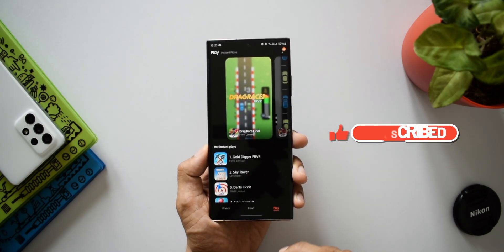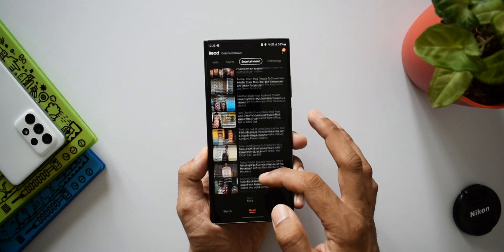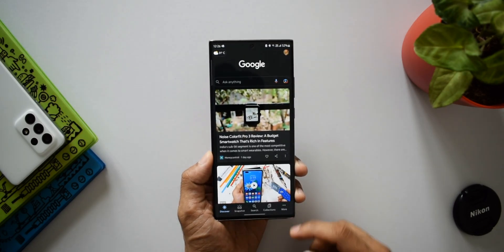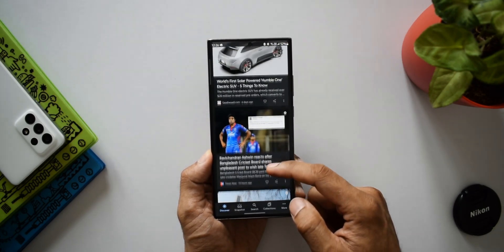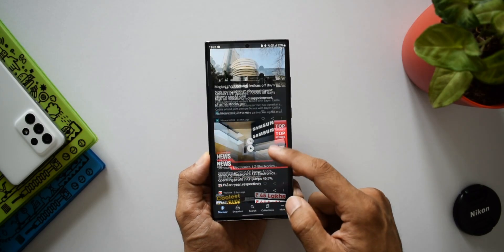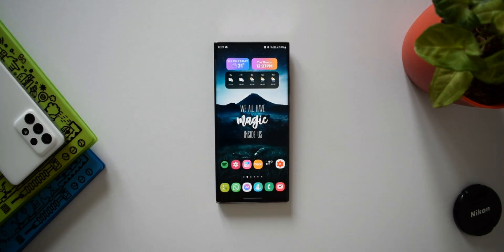If you're not happy with Samsung for not offering this feature on your phone, there is a better way to access Google Discover. I'll show you in this video. As you can see, I just double tap on the power button and Google feed is here. I feel this is an equally nice way of accessing Google feed on the phone.